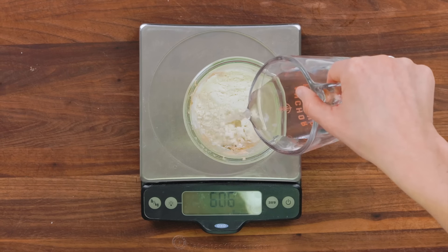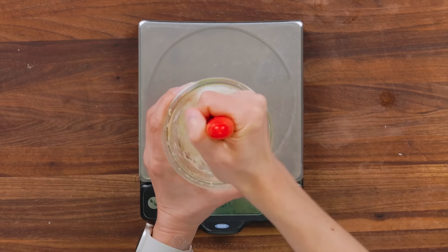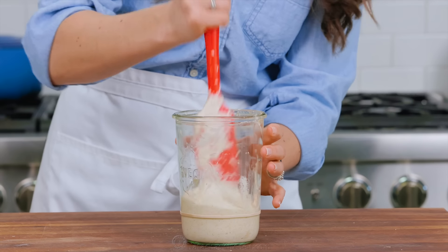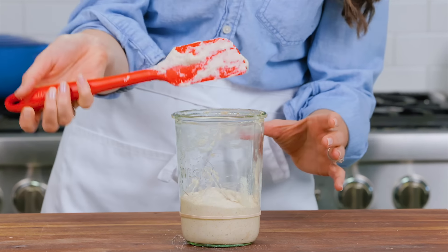24 hours later, we see nothing is happening — it actually looks exactly the same. Continue to let it rest for another 24 hours. Then on day three you'll see some bubbling. Make sure to let this rise at room temperature and don't be tempted to put it in a warm place; otherwise it'll rise too quickly and exhaust the yeast.